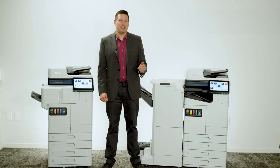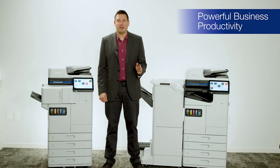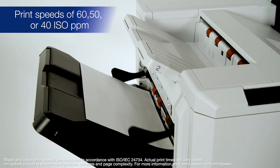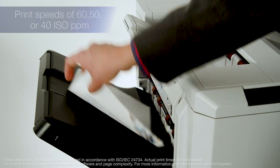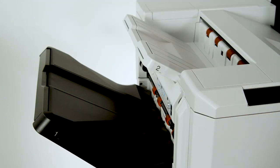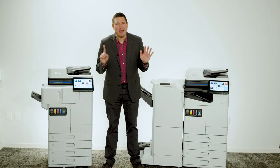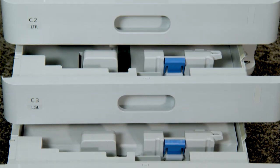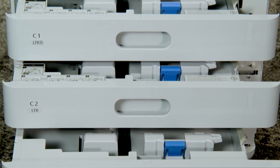Designed to increase productivity, the Workforce Enterprise AM Series offers models with print speeds of 60, 50, or 40 ISO ppm, a wide range of supported media types, up to six paper sources, and a total capacity of up to 5,150 sheets with optional accessories.